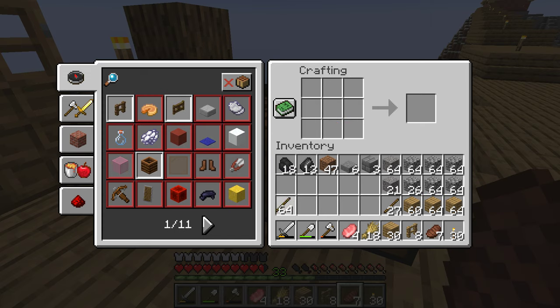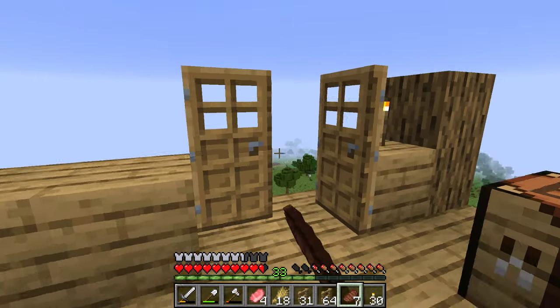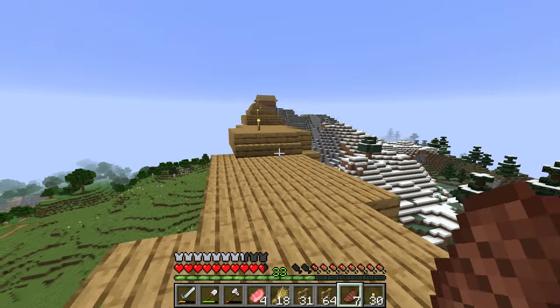I have lots of sticks. I'm going to make a lot of fences — I need a really big enclosure. But before I do this, I'll show you the farm. I've made some progress.